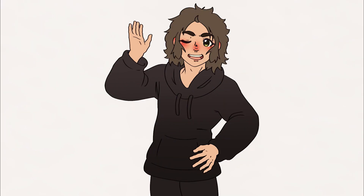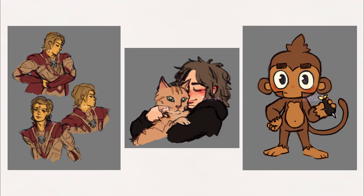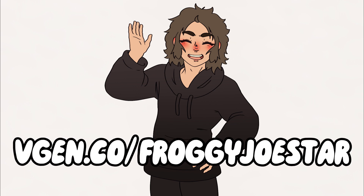Before we get on to the next drawing, I just wanted to take a quick second to promote my commissions. I have standard illustration commissions with full body, half body, and even profile pictures. I have surprise sketches, and I even have brand new character sheet commissions open. You can find my commission link in the description below, or you can head to vgen.co/froggyjoestar if you're interested in commissioning me. Now let's get right back onto the video.